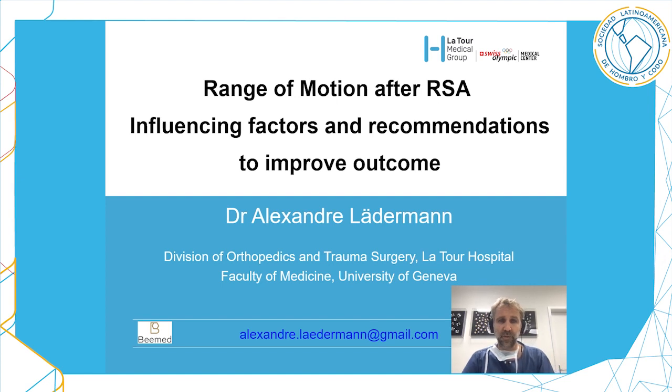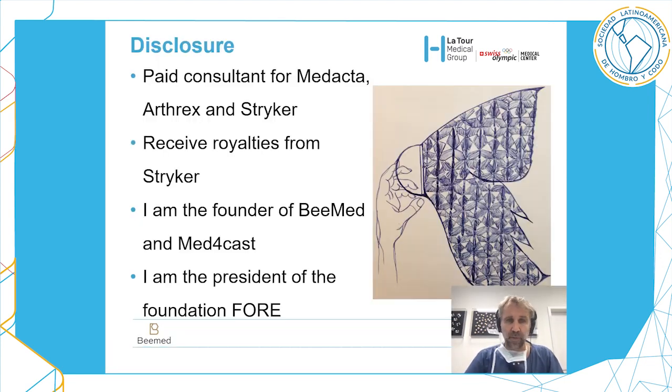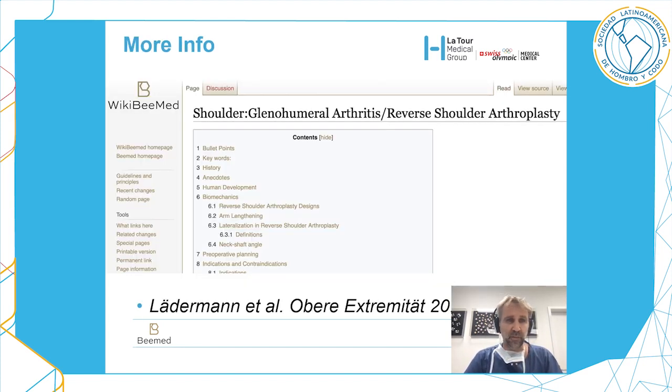Good morning, thank you again for the invitation. It's a pleasure to be with you. I will talk today about range of motion and how to improve outcomes. I have some disclosures — completely corrupted — but I will try to remain as honest as possible. You will find more information on the participative and free teaching website called bmed.com, where there is a wiki with everything already written.